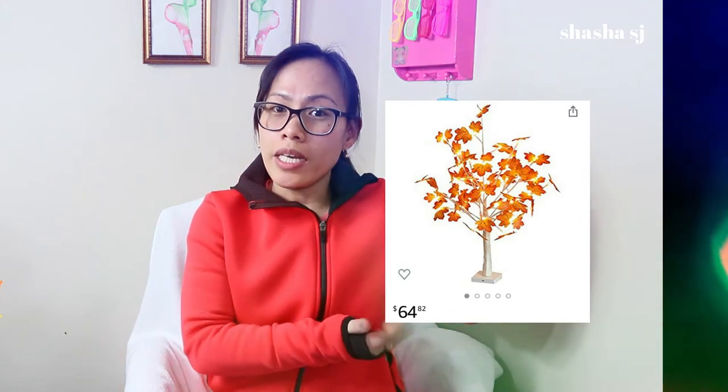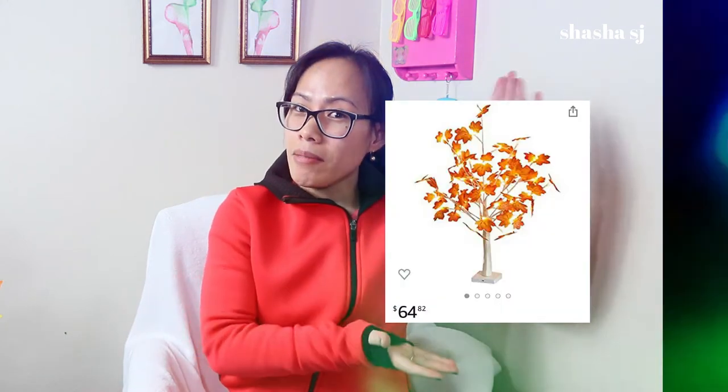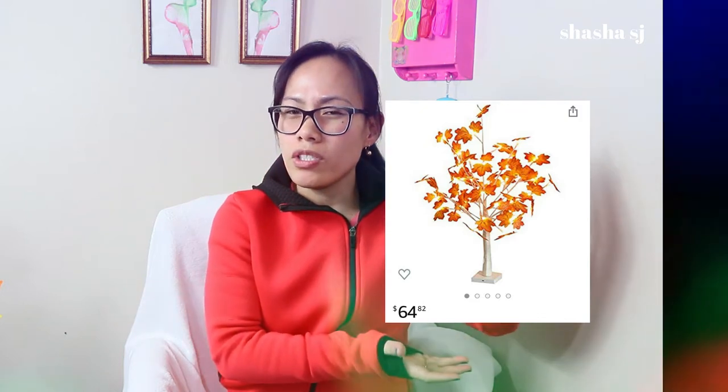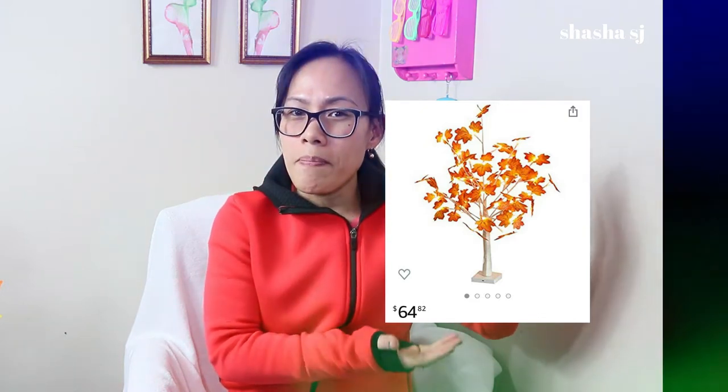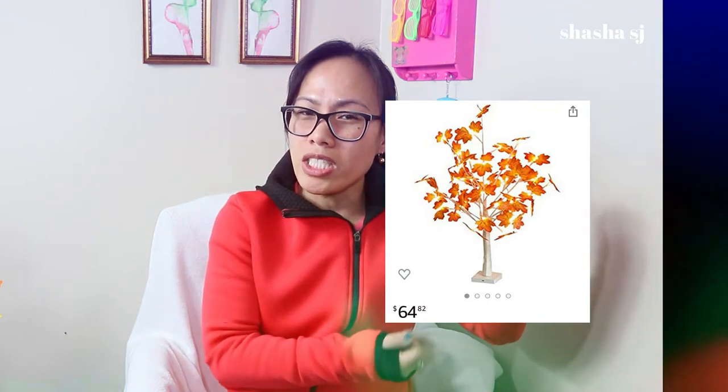What's up everyone, this is Shesha SJ, welcome back to my channel. Today we are going to make something cool. I saw this one on Amazon and it was way too cute, so I was like, I think I can make it with dollar store items. I went ahead and grabbed all kinds of items. You can get this at Overstock or Amazon, but let's try to make something like it.